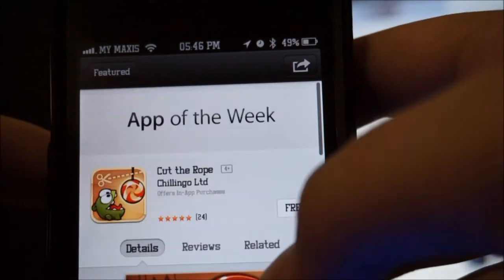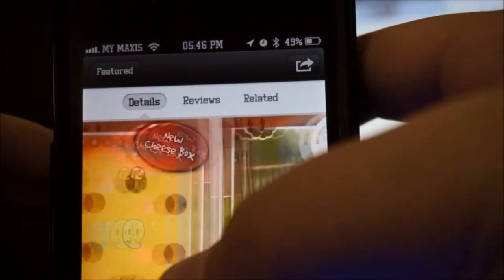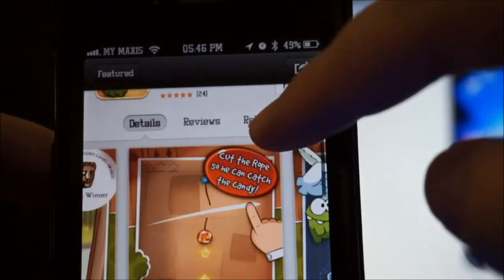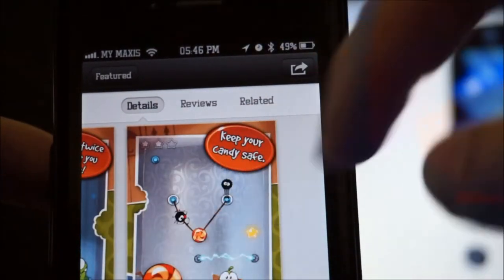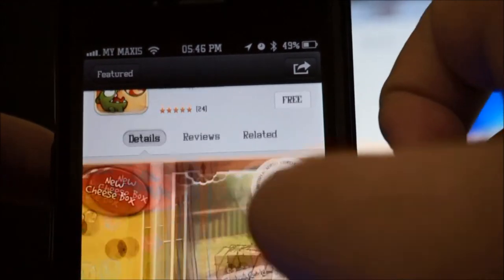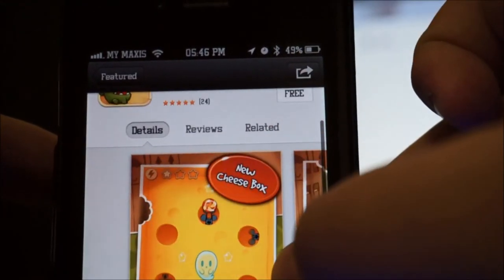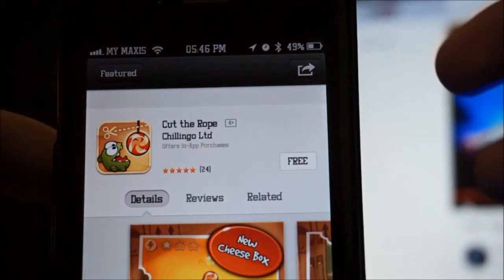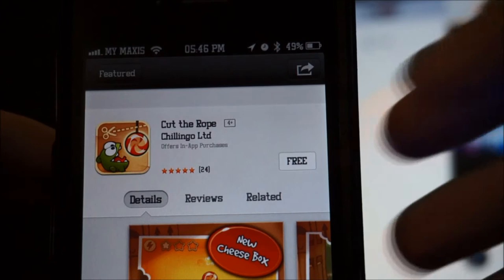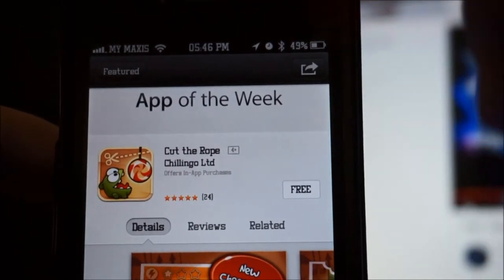I'm not gonna do a gameplay review on this one because I think every one of you has tried the free version. This is a really popular game — you just have to cut through the ropes and complete the level. It's pretty easy. The full version is now free in the App Store.